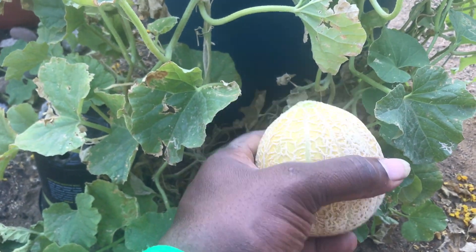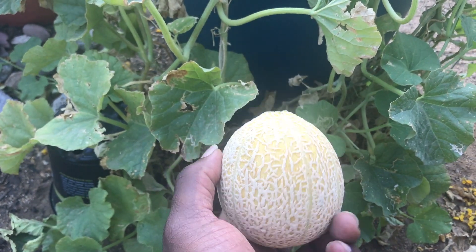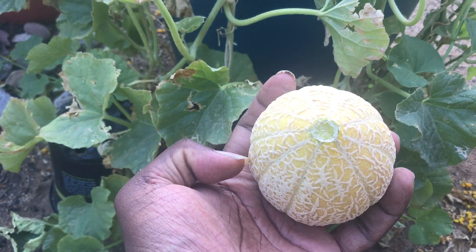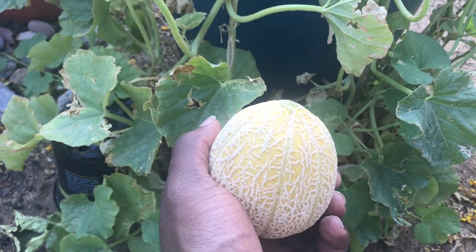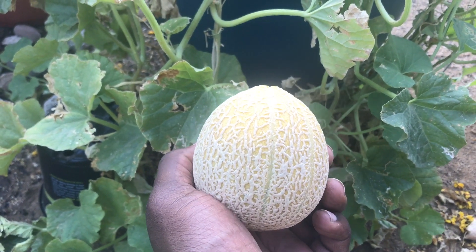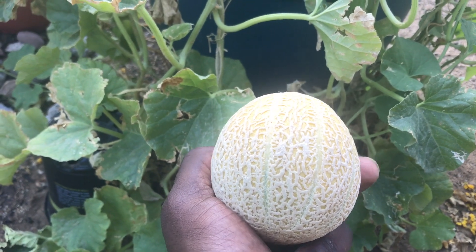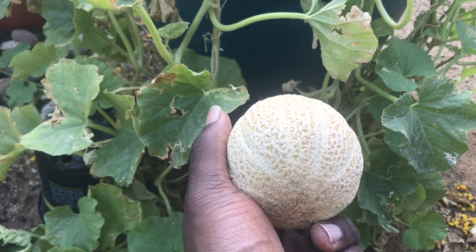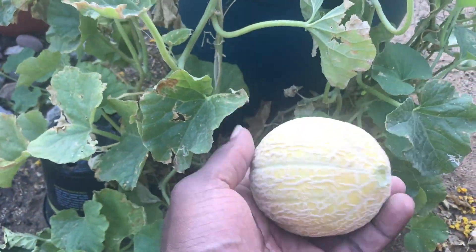The key to knowing when your cantaloupe or honeydew is ripe is when it does just what it did - you don't even have to pull it. I didn't even pull it, the stem just came right off. Also, if you smell it, it smells sweet like a cantaloupe should smell. Like when you cut open a cantaloupe from the store and you get that first whiff of cantaloupe - the sugar and everything inside - that's how it should smell coming off the vine. That's what hand pollination will get you.